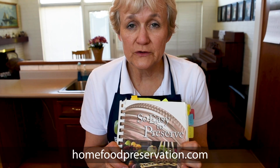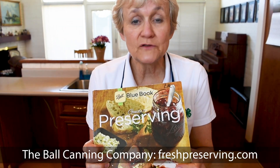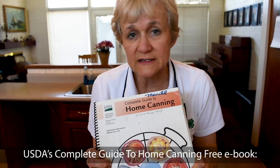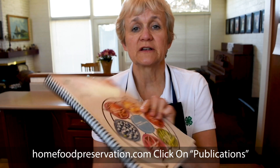The other thing you've got to get is research-based recipes. We've got 'So Easy to Preserve' out of the University of Georgia Extension. They also run the National Center for Home Food Preservation site. These are research-based recipes tested over and over again, not just for how good it tastes, but to make sure it doesn't get botulism and is safe to eat. Ball canning has also done extensive testing shared with the USDA. The USDA complete guide to home canning is also online and free to download.